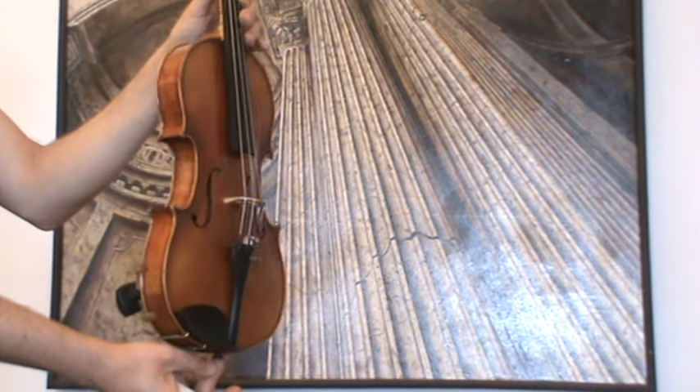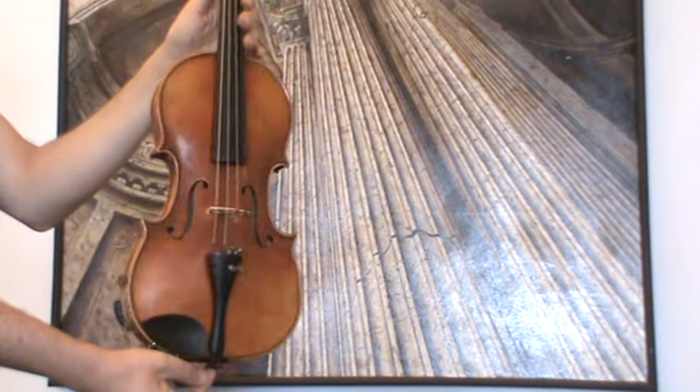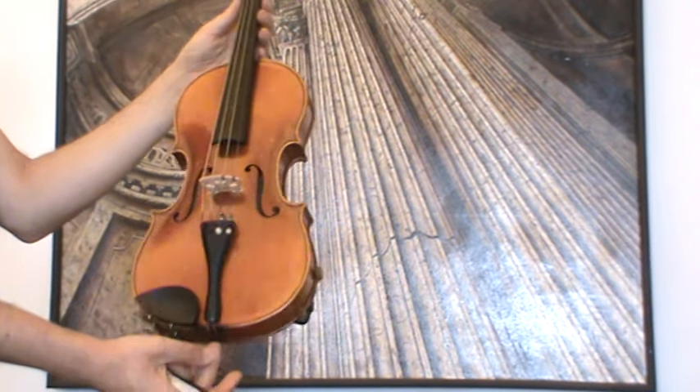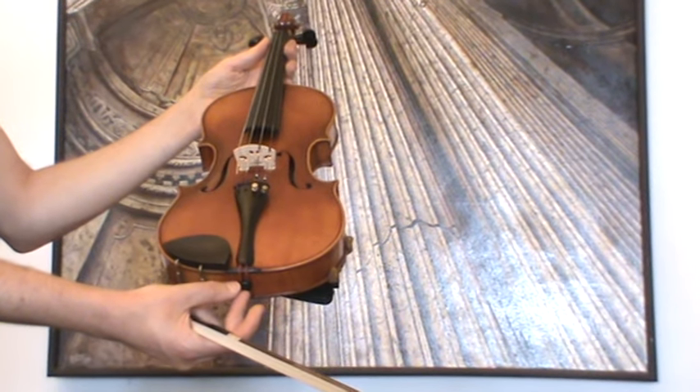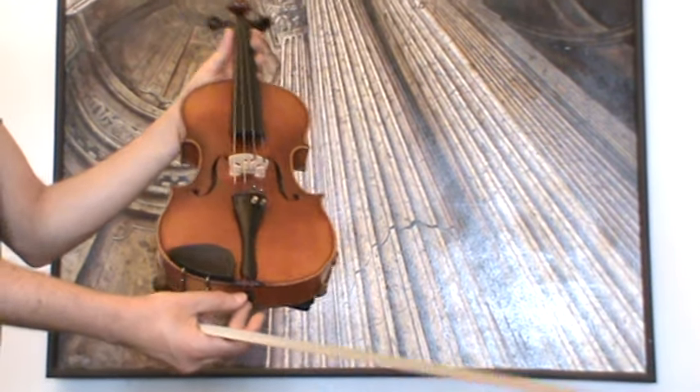In our workshop, the violin received a new set-up with new Ebony pegs, an older Ebony chinrest and tailpiece, a new bridge, new sound post, and new strings.